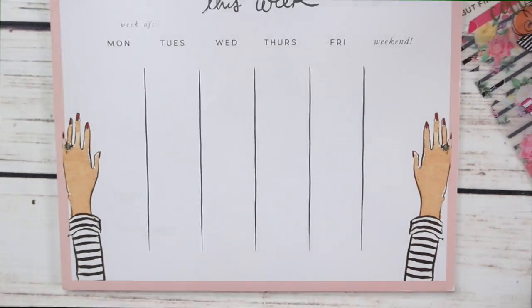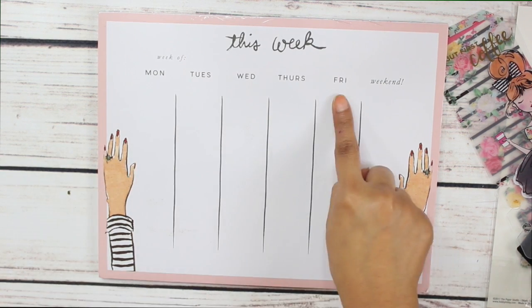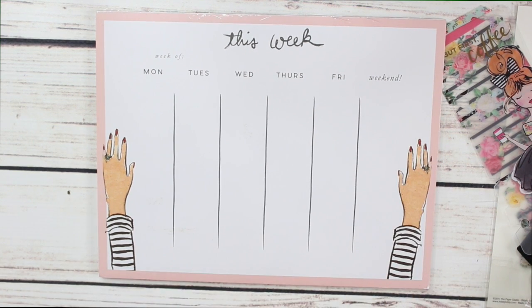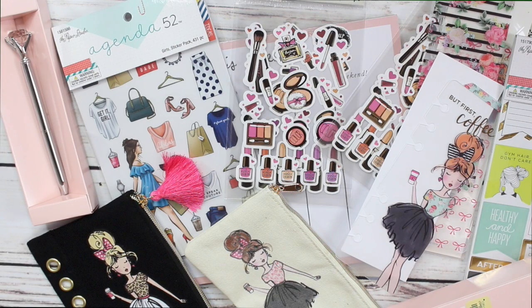The last item in my swap box is this super cute little desk notepad. It says 'This Week' and has Monday through Friday and the weekend. I think it is oh so cute — and if you're wondering, she picked this up at Marshall's for $3.99.